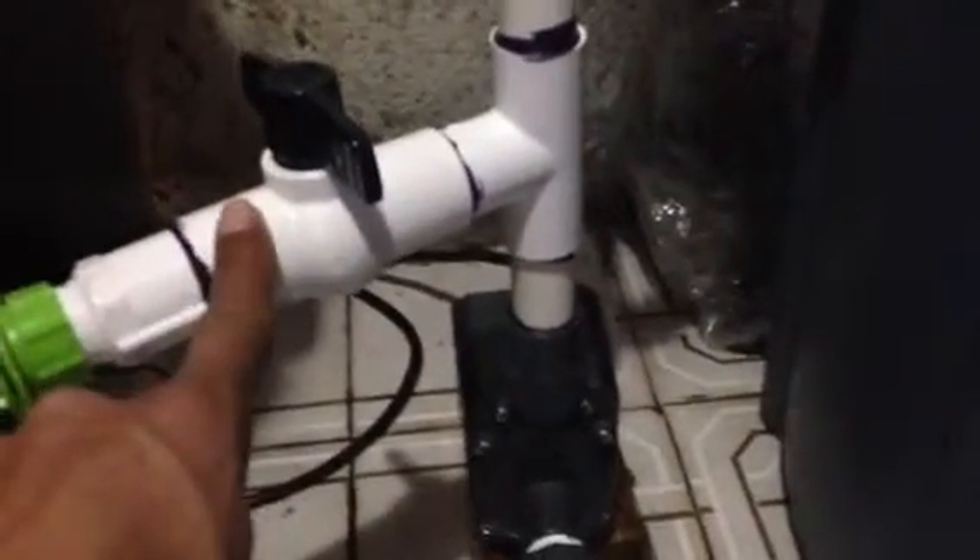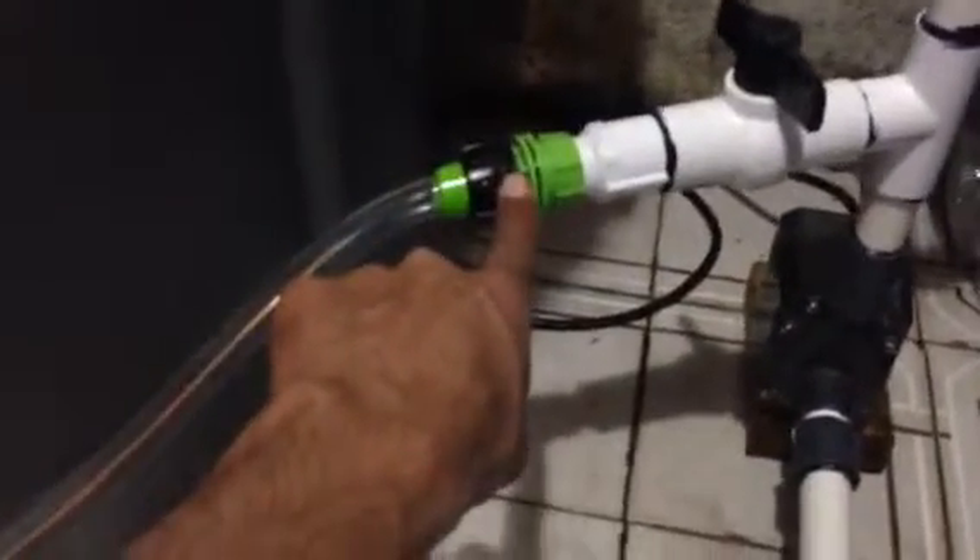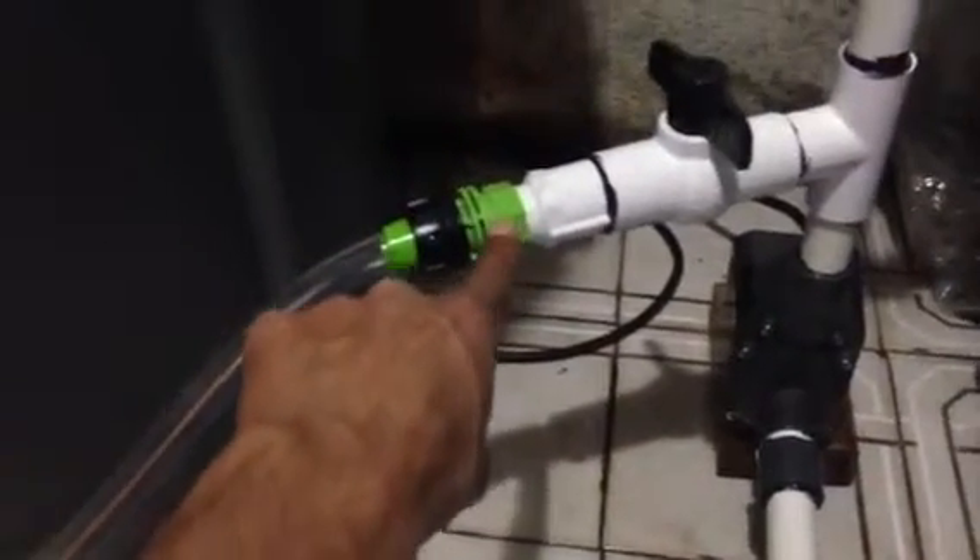I got another T and another valve installed here. This I will use once I'm ready to change the water. What I'll do is switch off this valve, keep this valve on for the salt water going to the pump, turn this one on, and through this hose — connected with another three-quarter inch bushing — it goes straight into my aquarium through this pipe. Makes my life much easier.